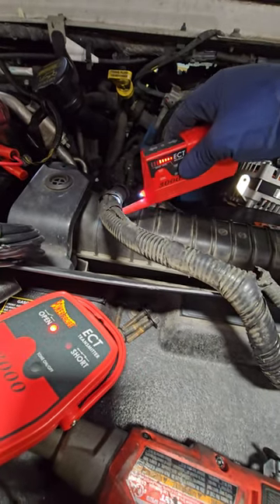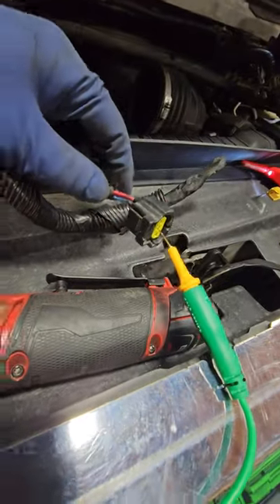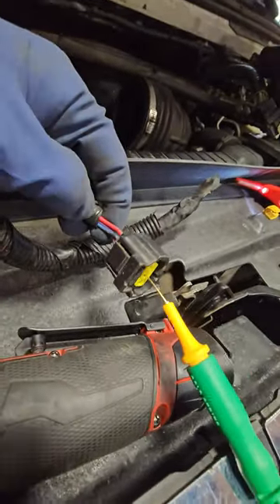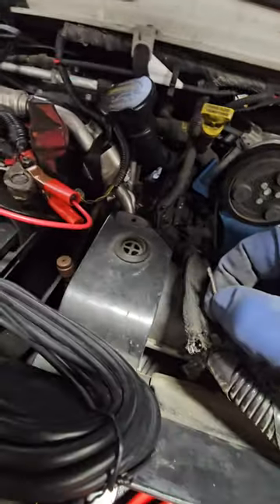Let's go ahead and open it up and see how it looks. By the way, before we start opening this up, the wire we are looking at is the blue wire. And there we have it — we found our actual issue. There's the blue wire.